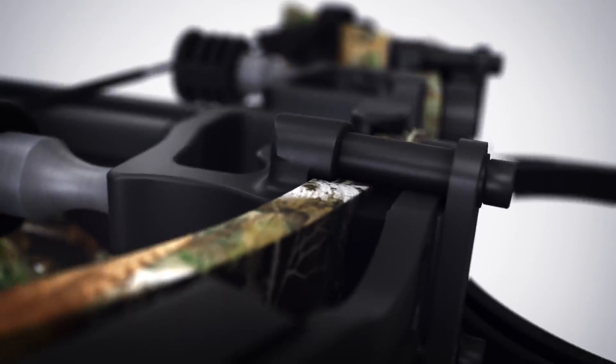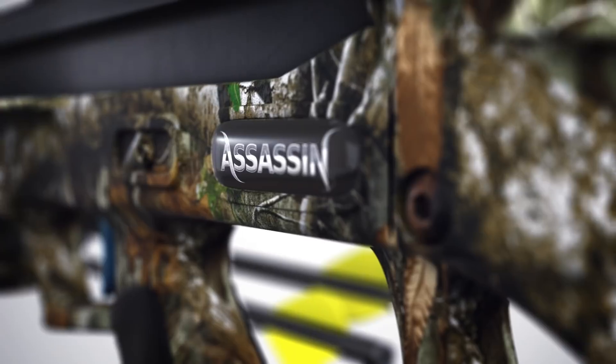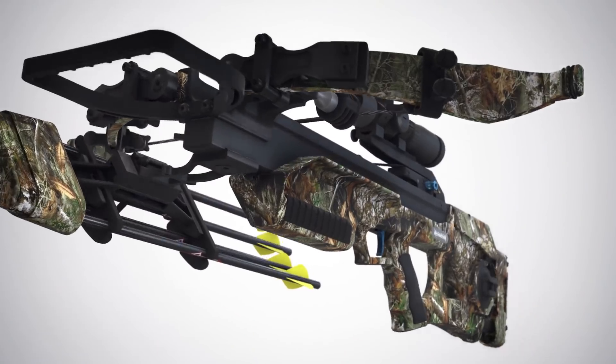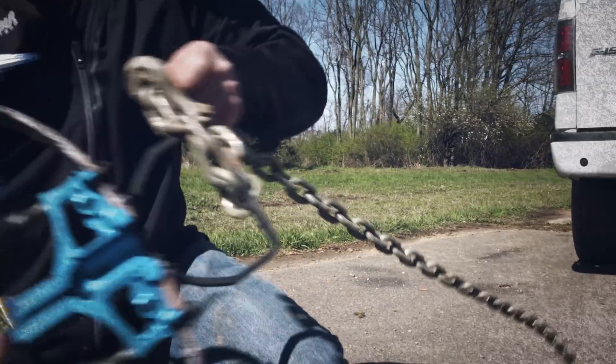Cams and cables are dead. Timing and tuning issues are buried for good. And it's the work of an assassin. The all-new Excalibur Assassin kills every perceived advantage of a compound crossbow.